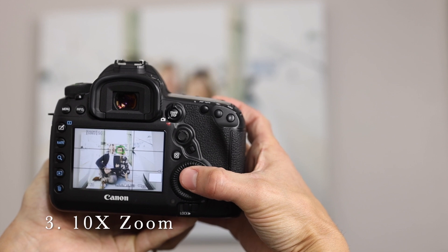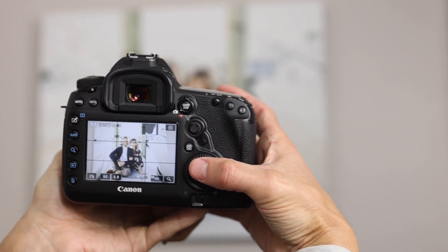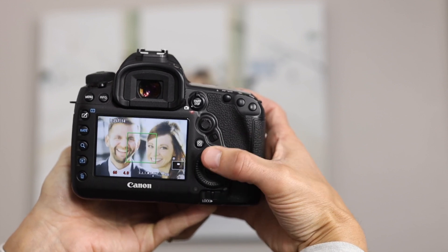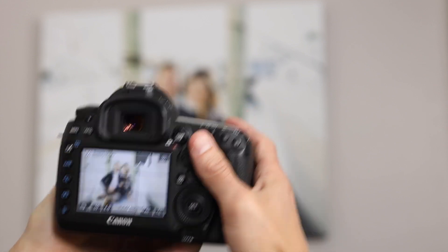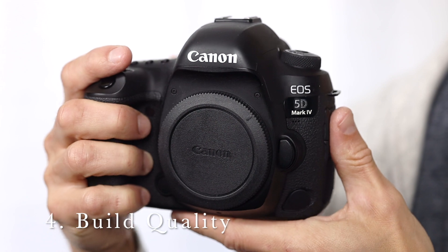I love the 10x zoom for situations where focus might be difficult to achieve. I've programmed my set button to zoom in, then I half hold on my shutter to keep the focus, then I press the set again to zoom back out, and the focus is nailed.